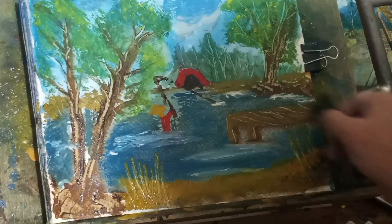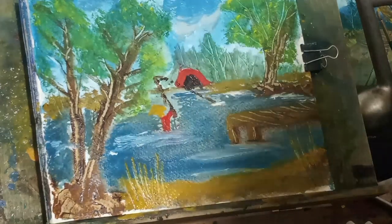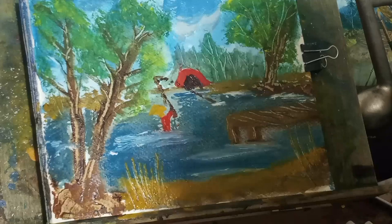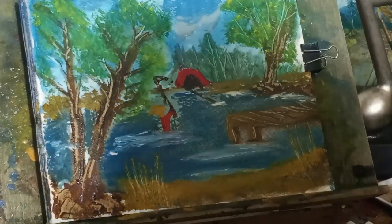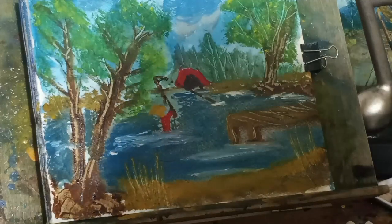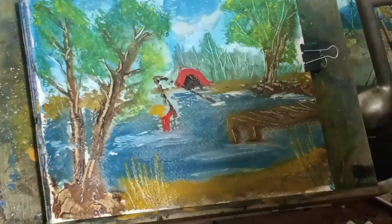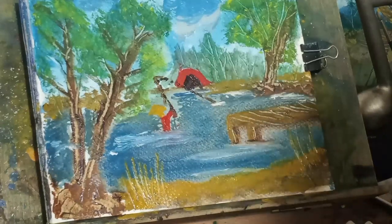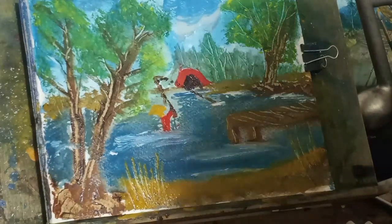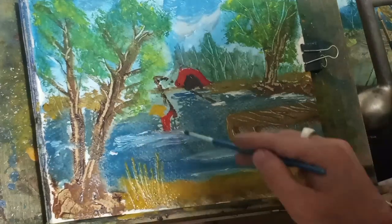Another thing about painting is to know when to quit, and I'm one of those people that have problems with that. I will paint until I just ruin the whole thing. But over time we learn — sometimes they come out really good, and sometimes you ruin them that way. So sometimes you've got to know when to stop.